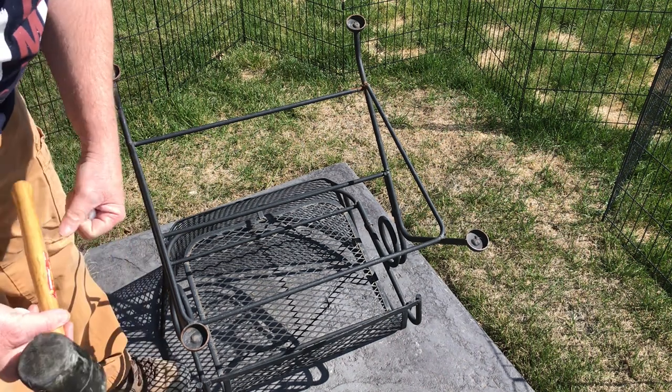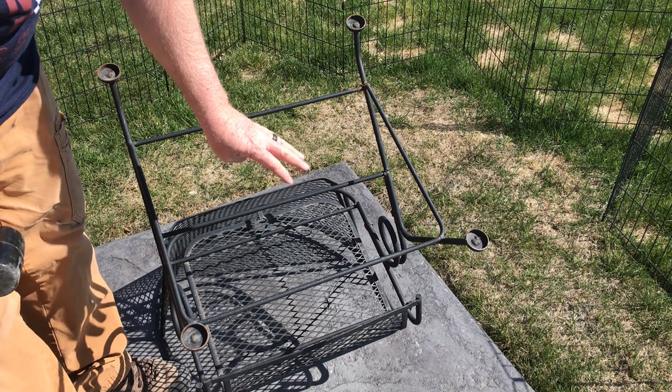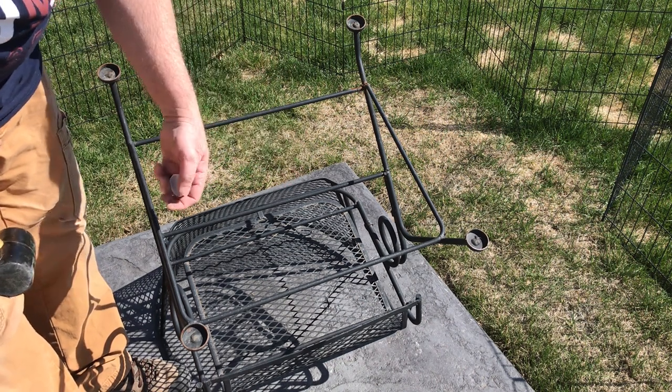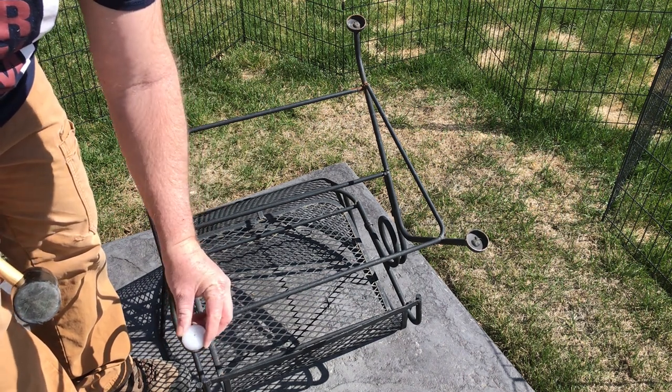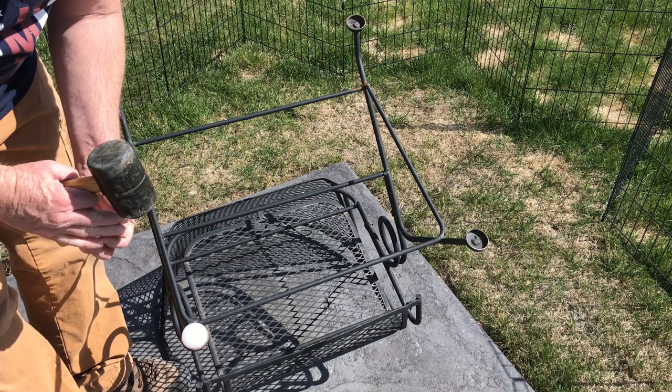Another thing I learned is to put the chair upside down on a firm, solid footing — preferably not the deck. I found that sliding the wrought iron around on the deck could leave some scratches.